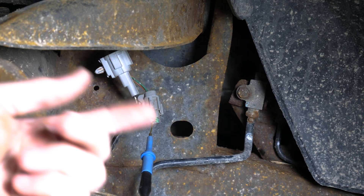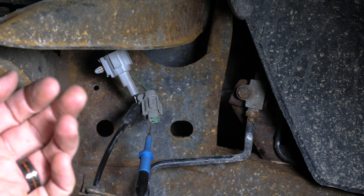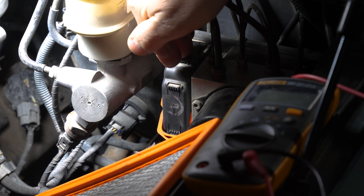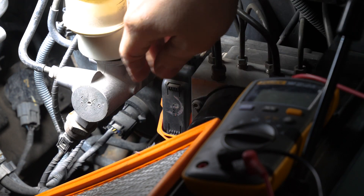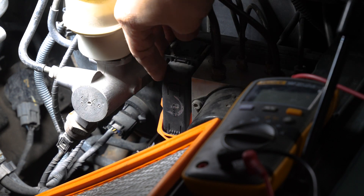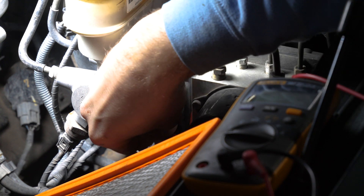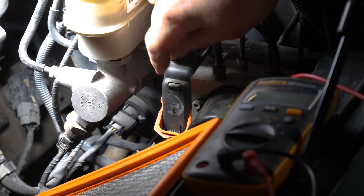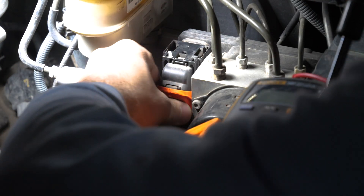Before you start doing this, you have to make sure your negative battery cable is disconnected. I pulled the top of the airbox cover off just so you can see — that's not required. But once your negative battery cable is disconnected, you just have to push that little safety clip in that's above that orange lever, and then just pull up on that lever and it'll kind of pull itself out.